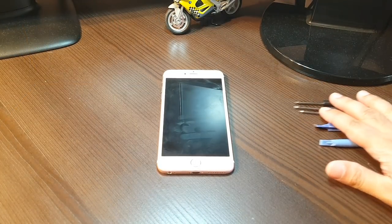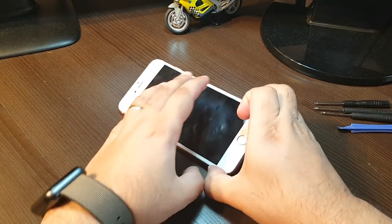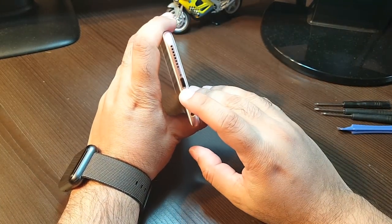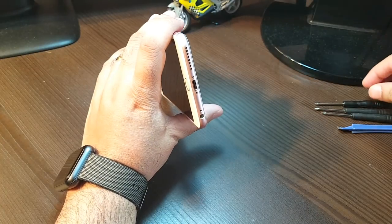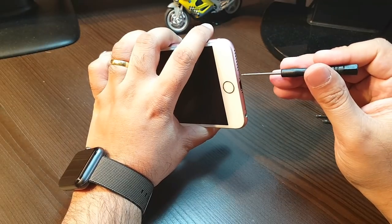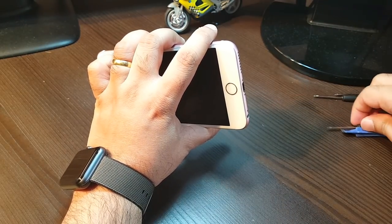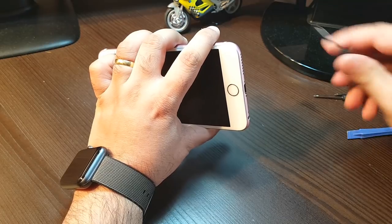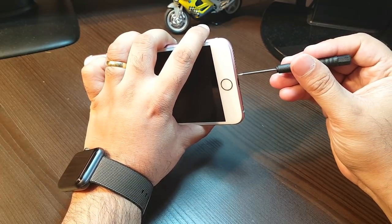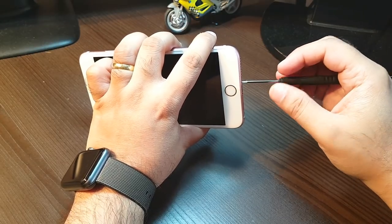Let's start. We need a set of screwdrivers, especially for Apple, because these have different types of screws. As you can see, these are star screws. You need a good, exact screwdriver — it can't be just any. If it's not exact, you'll destroy the screws because they are very small in size.